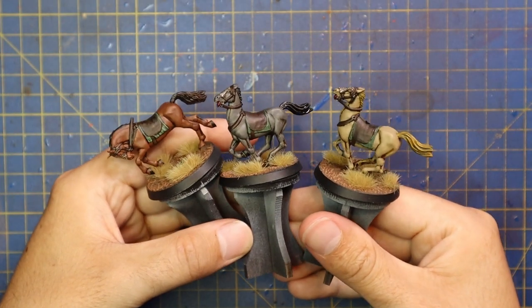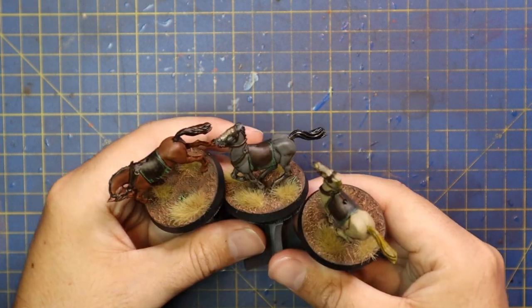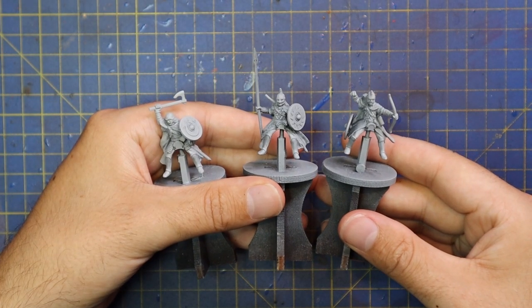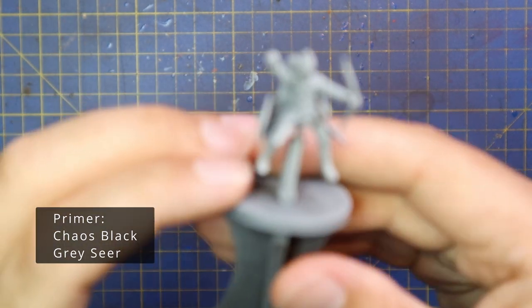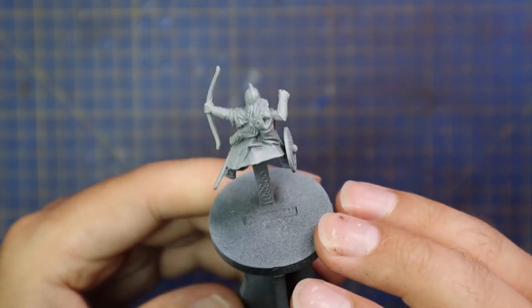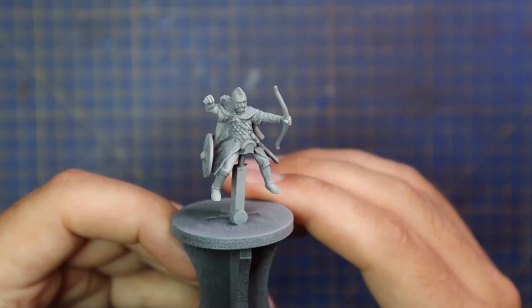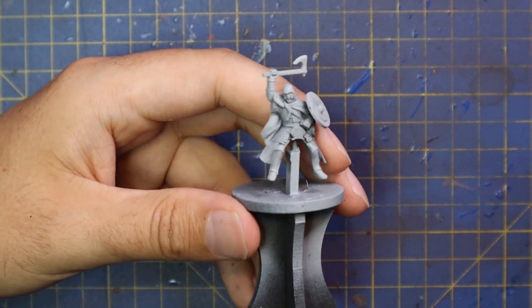Just like last week with the three horses in different schemes, I definitely wanted to see a mounted guy on each of them by the end of the video. So I decided to paint up three Rohan cavalry — one with a bow, one with a spear, and one with an axe and hand weapon — to give you all the variations you can possibly have with your Rohan cavalry.